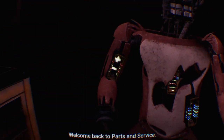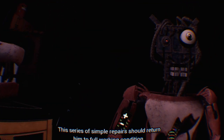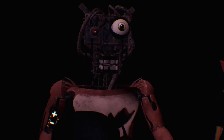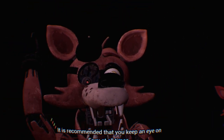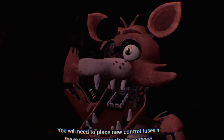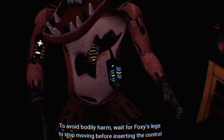Welcome back to Parts and Service. Foxy has been out of commission for quite some time - this series of simple repairs should return him to full working condition. Carefully pick up and place Foxy's head on his endoskeleton. Oh no - it looks like Foxy's proprietary servo motors are malfunctioning. It is recommended that you keep an eye on Foxy at all times. You will need to place new control fuses in the exposed receptacles. Retrieve the fuse from drawer number one that matches Foxy's leg receptacle. I was watching you.